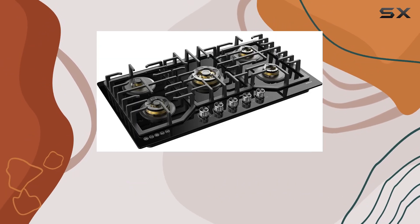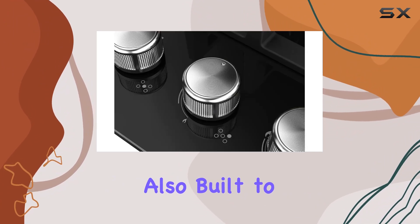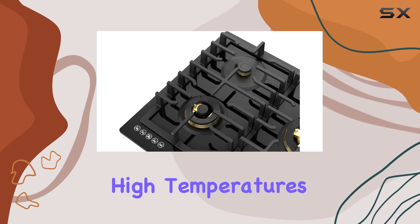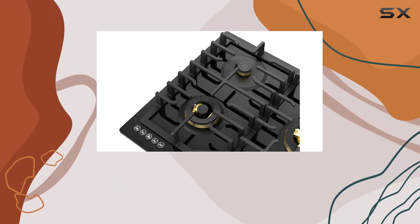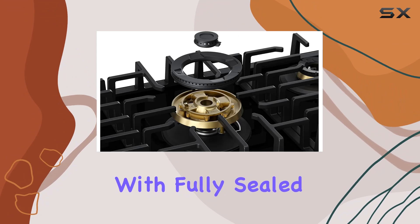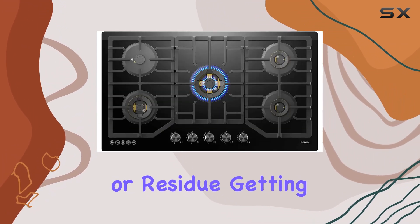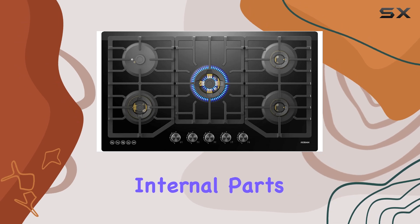But safety isn't the only thing this cooktop excels at — it's also built to last. The durable burners are made with full brass to resist high temperatures and are less likely to warp over time. Plus, with fully sealed burners, you won't have to worry about water, grease, or residue getting inside and damaging internal parts.